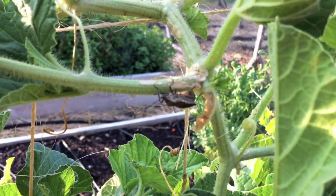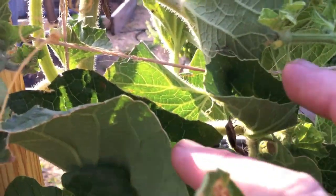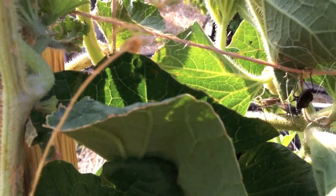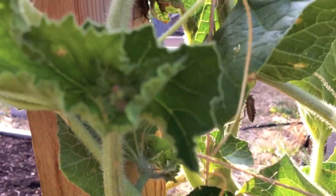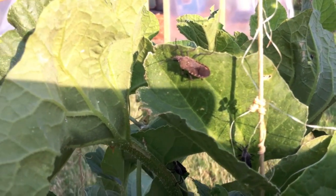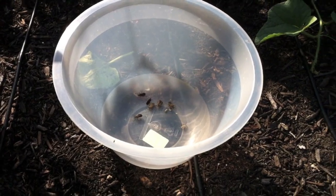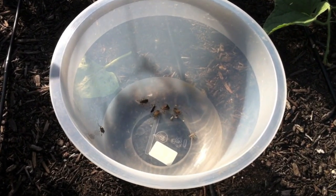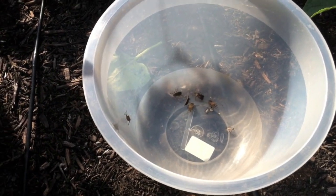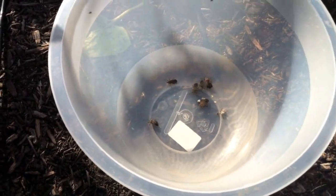I'm going to be collecting the bugs and putting them into a plastic bowl so you can see the direct effect on the bugs more clearly. Alright everyone, I'm back. I have collected a few of these bad boys and put them in a container. That way I can more easily show you how this solution is going to work, and you can see it a lot easier this way.